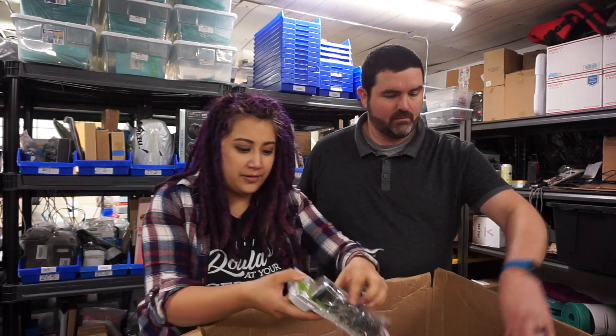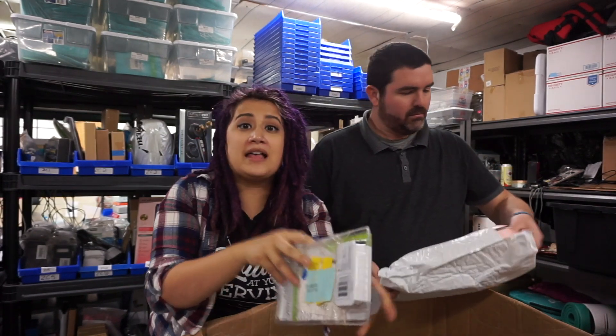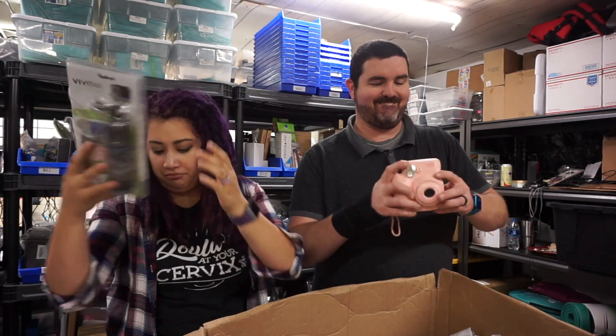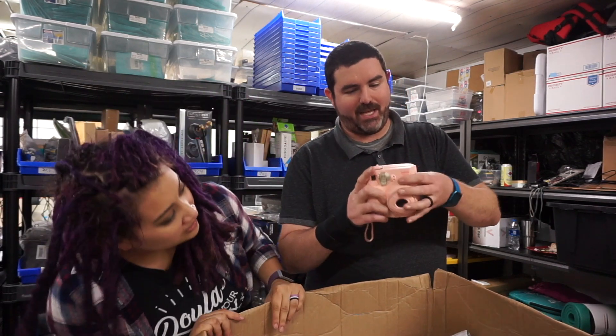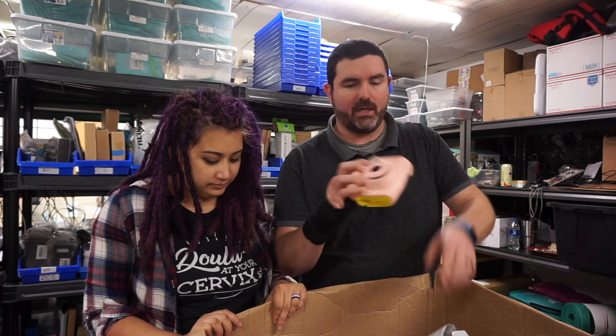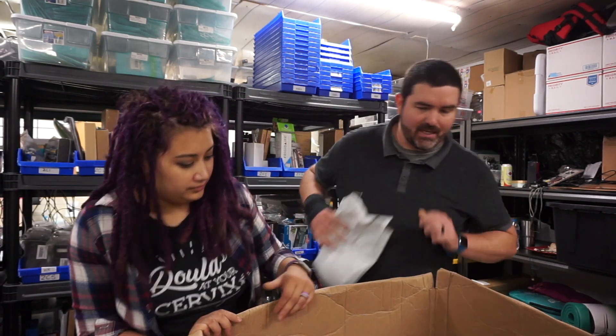This one here is definitely broken. It's a compact power grip for a Vivitar camera — it's been opened and there are plastic pieces falling out, so this is obviously trash. Then there's a little Fujifilm Instax camera — it's looking kind of dirty, but it's cute. This one has already popped out, so we'll have to test it and see if it works.